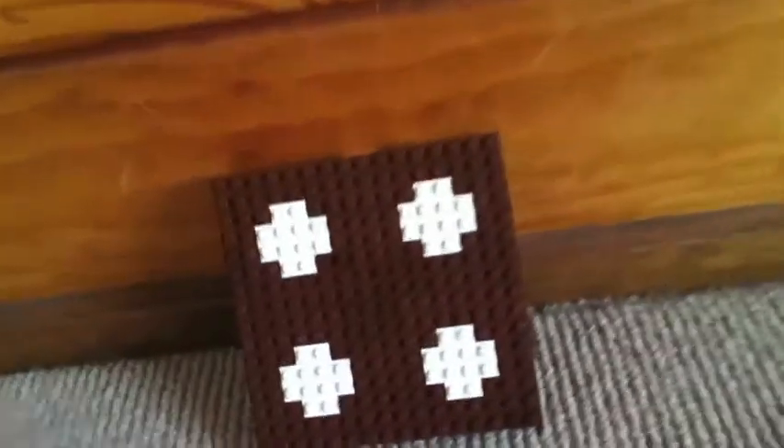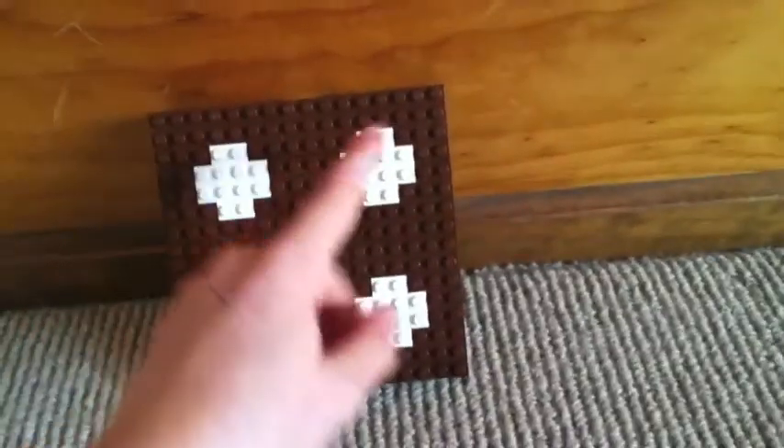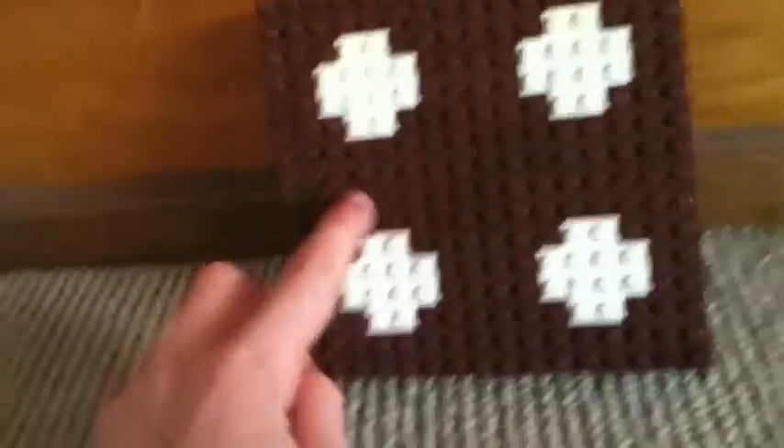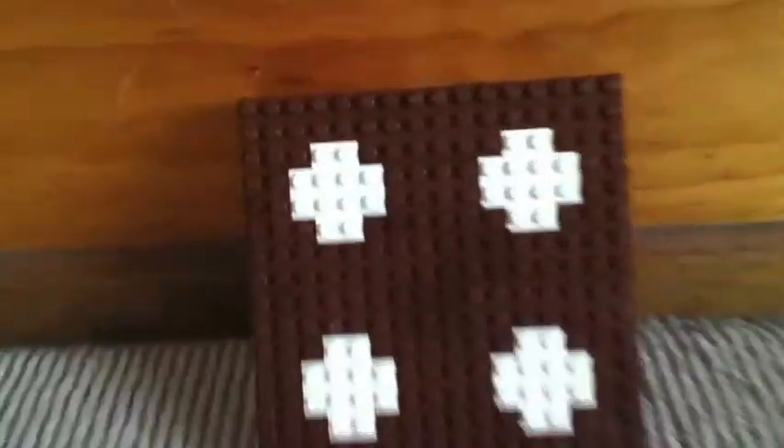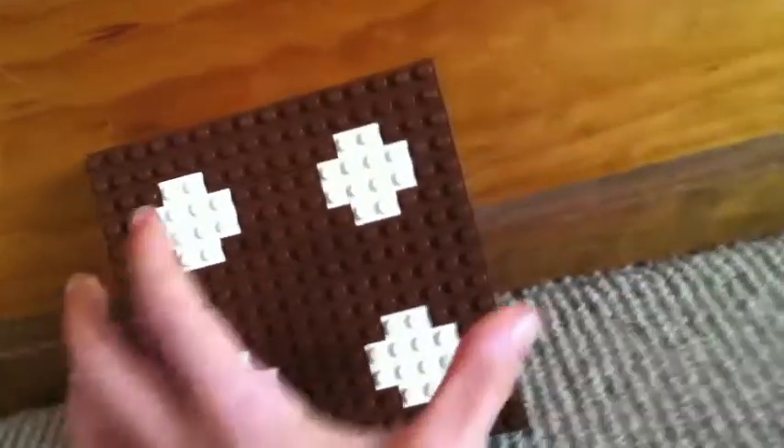I'm sorry I couldn't make the whole thing how it looks because I didn't have enough brown. Normally it has three down and three across. I'll give you a close look at it, and the back of it is just all base plates.